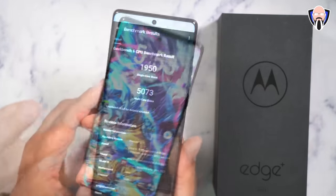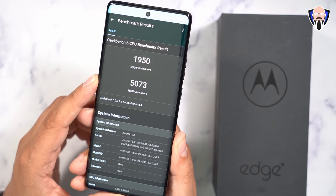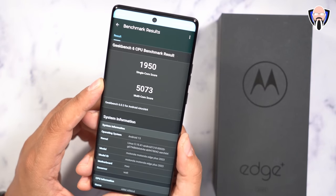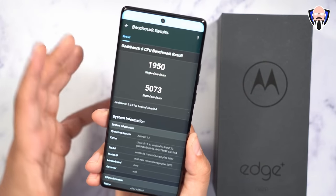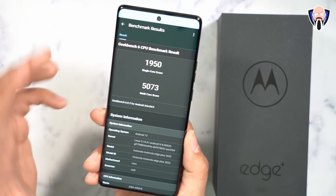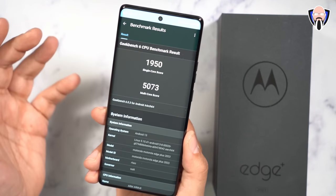Performance is not going to disappoint either — Geekbench 6 scores are 1950 on single-core and 5073 on multi-core. There's also a gaming experience to help tune performance. This is one of the fastest processors on the market right now, matching the best performance with the best hardware.